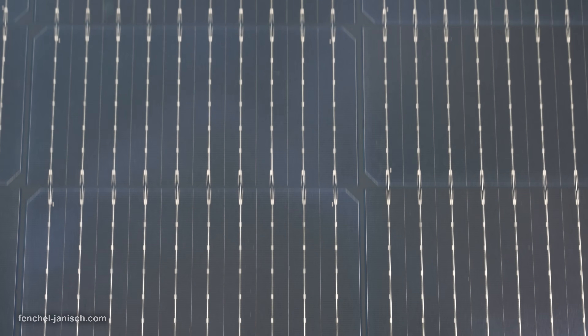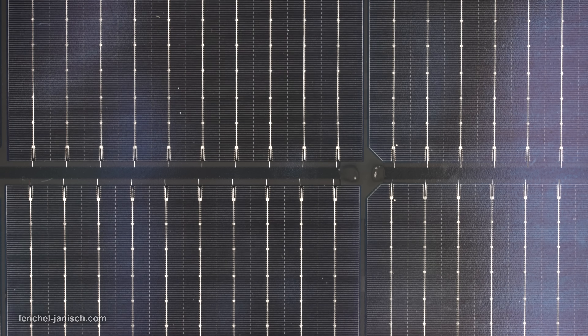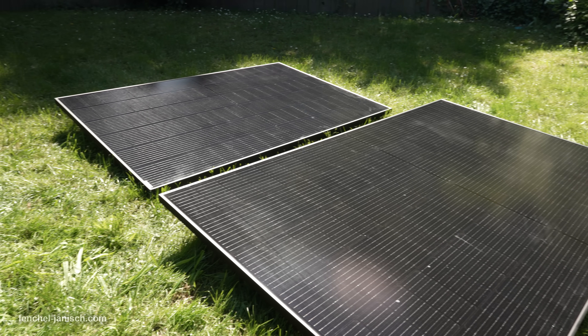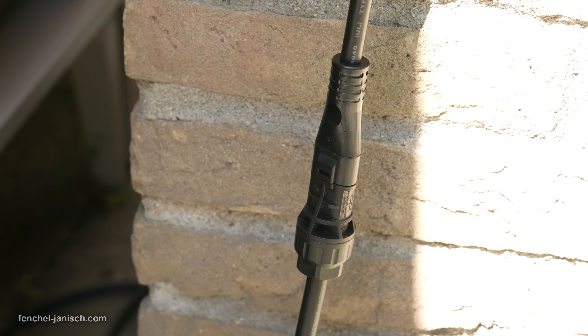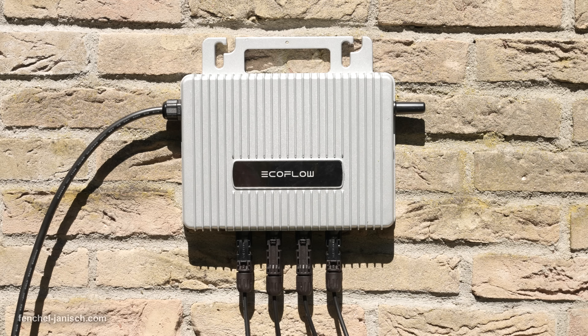Visually, the EcoFlow Stream Basic Solar Solution is clean, minimal, and adaptable. The included 400W rigid solar panels are elegant and well-built with IP68 water and dust resistance, meaning they're made to last through rain or sun. The microinverter is compact and efficient, allowing for fast integration into your home system. What makes the installation so user-friendly is its true plug-and-play setup.